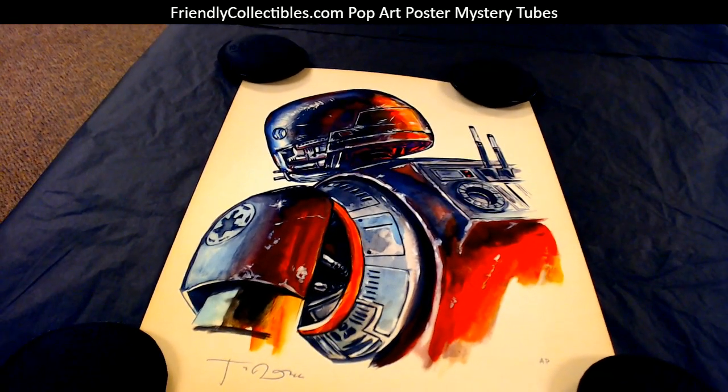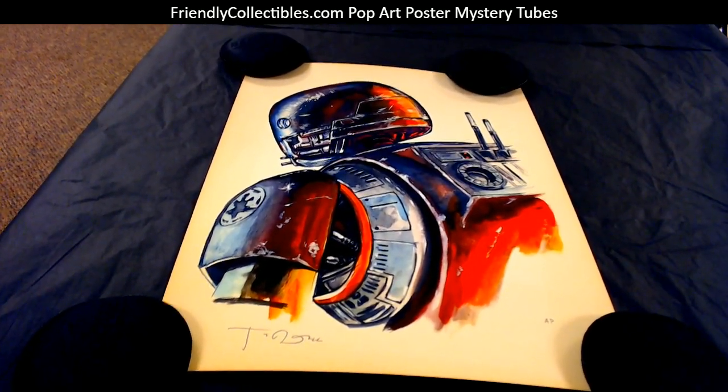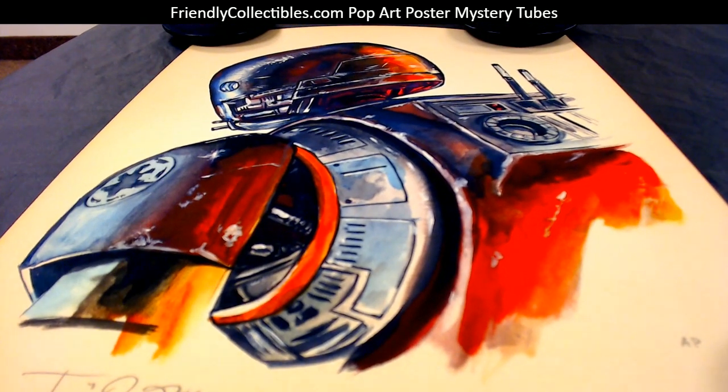I think this would look excellent in a nice mat and a frame. If you do that, please send pictures, good sir. Just wanted to show you what that looked like outside of the tube. Thank you, Fester Van — coming your way.